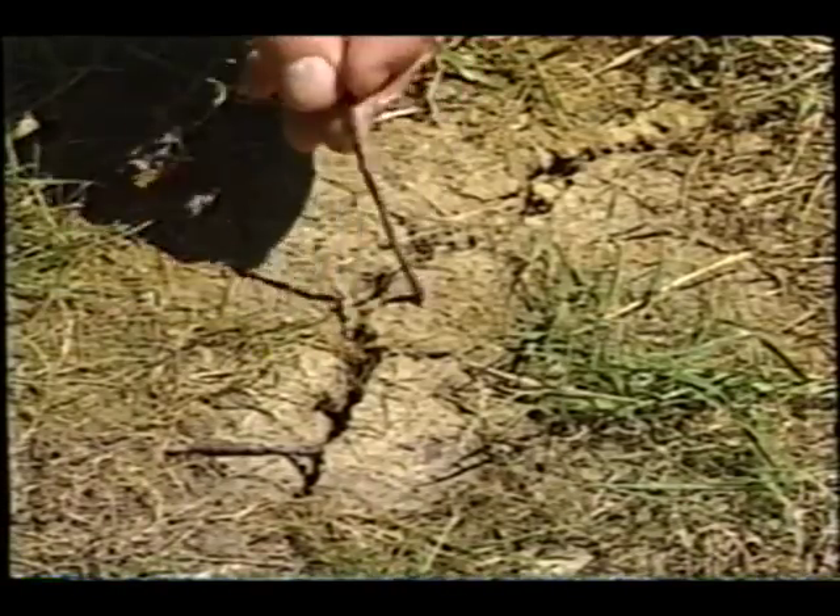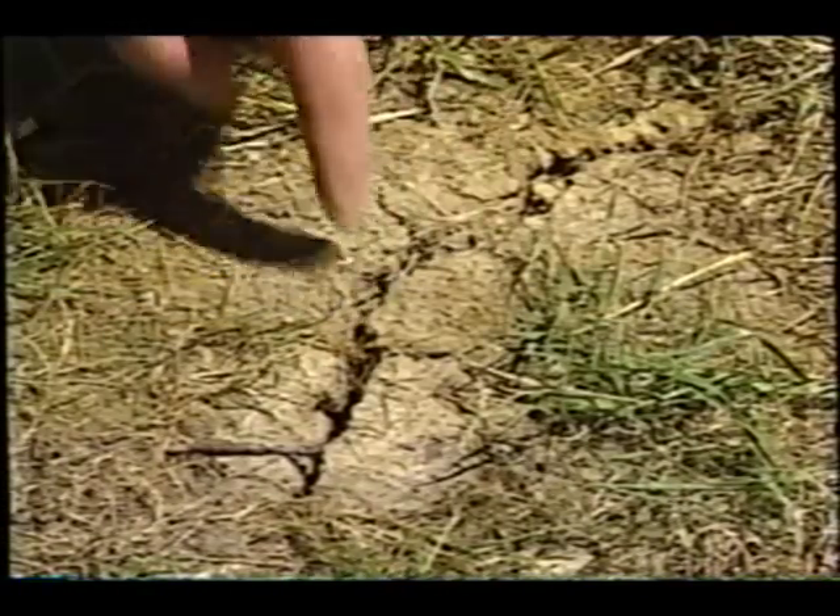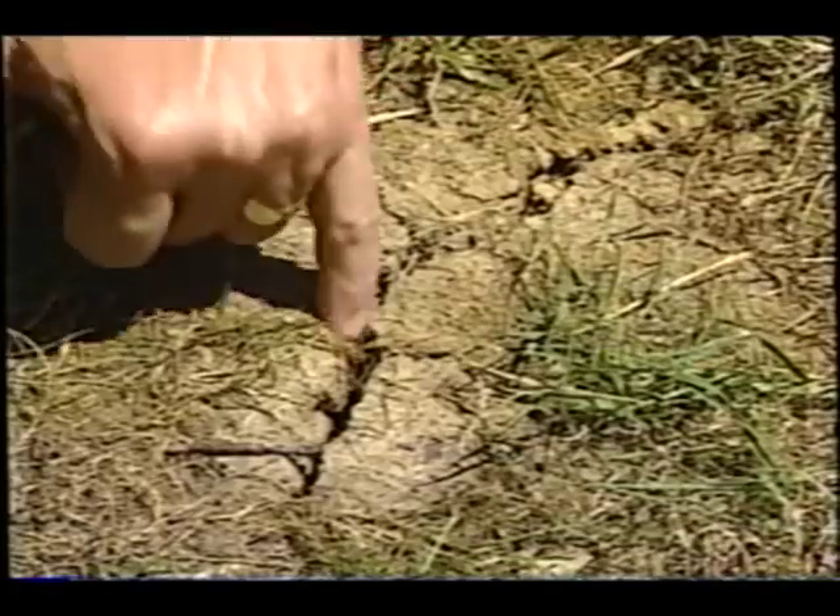Well, how can we solve that? The thing to do is to actually make the soil down deep think that it's raining. That's easy with this proper tool. The reason we're drilling a hole is we want the water from your garden hose or your sprinklers to get down into the soil quickly, instead of just staying up on the surface and getting taken by all the nearby plants.